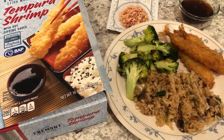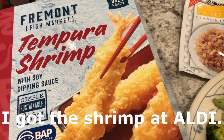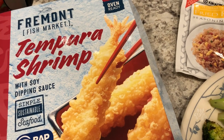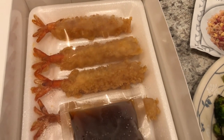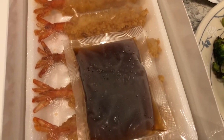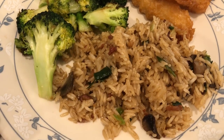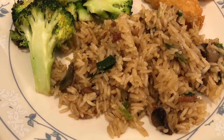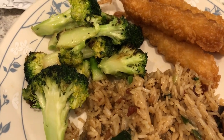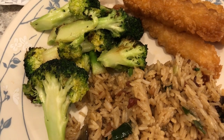Hey guys, for dinner tonight we are having shrimp that I made in my air fryer. I cooked it at 360 or 370 degrees for 10 minutes, flipping it halfway. It comes with 12 total shrimp in little trays and you get two packages of soy dipping sauce. I just made some bacon fried rice to go with it — I have bacon, green onions, and mushrooms that I sauteed, and I also sauteed some fresh broccoli with a little bit of olive oil and sesame oil.